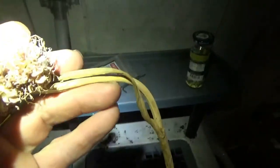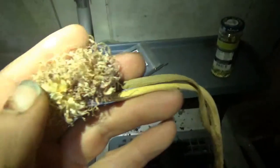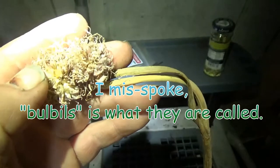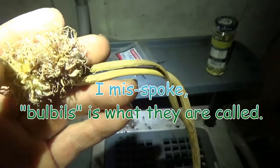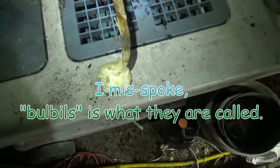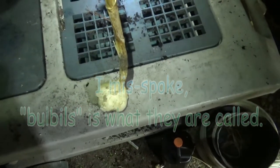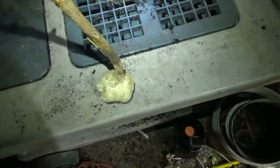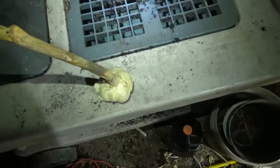When these go to flower all the way — let me turn my headlight on — they develop these little mini garlic-looking things called umbrils. These umbrils are the sexually reproduced seed of the plant. Normally we propagate through the use of cloves because it is a genetic duplicate of the mother plant — basically a clone.